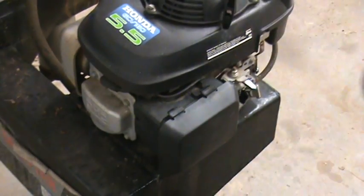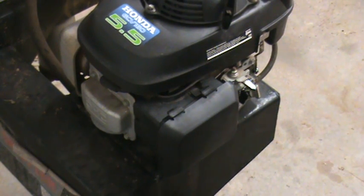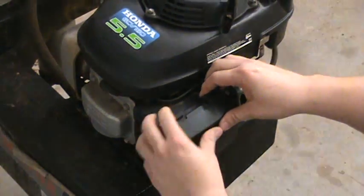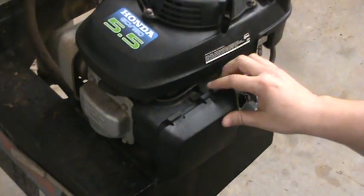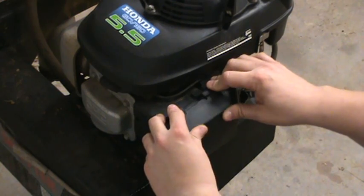Pretty simple to do. Most people have probably done it before. If not, it's real easy. I've got the gas turned off. The tank on this one is actually empty — I've already drained it. This is a Honda GCB 160, 5.5 horsepower engine.